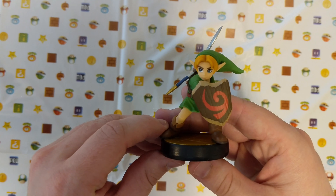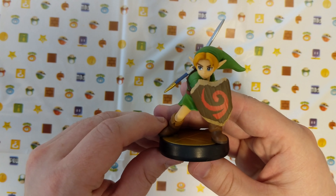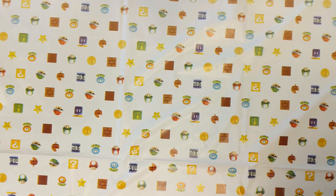So there it is — the Young Link Amiibo. If you liked this video, please give it a like and a comment below. If you'd like to see more videos like this, please subscribe to the channel and hit that notification bell. Thanks for watching. See you next time.